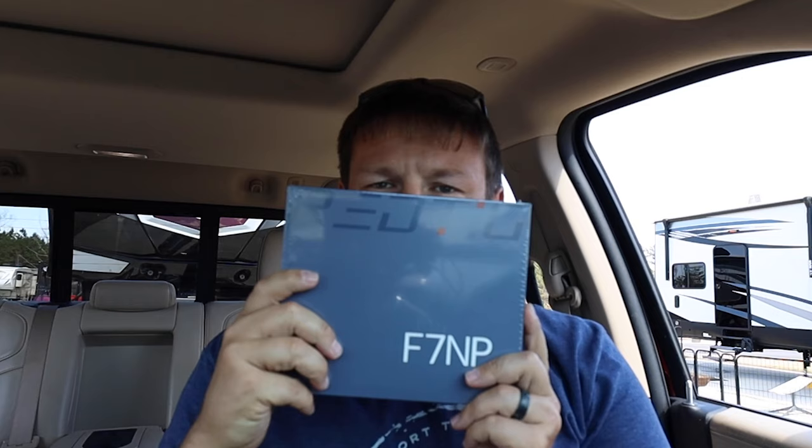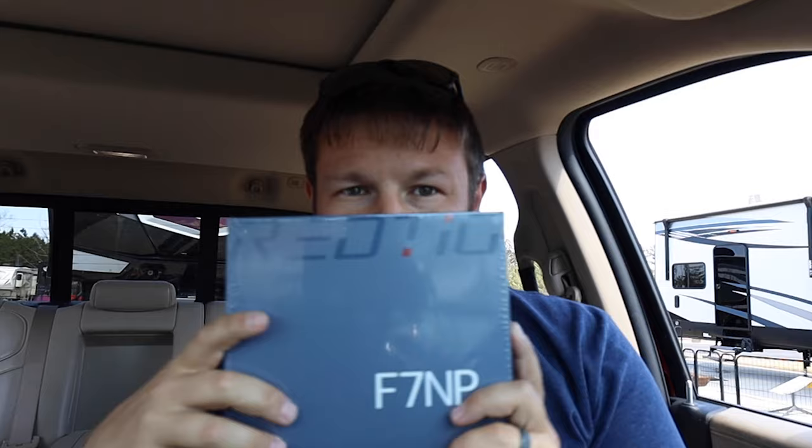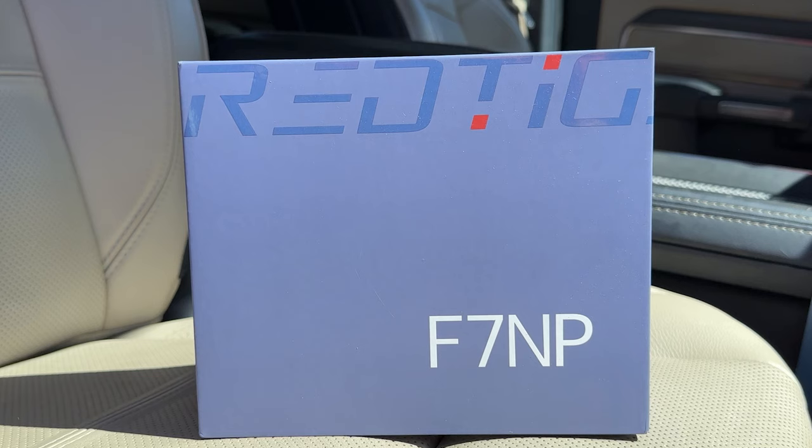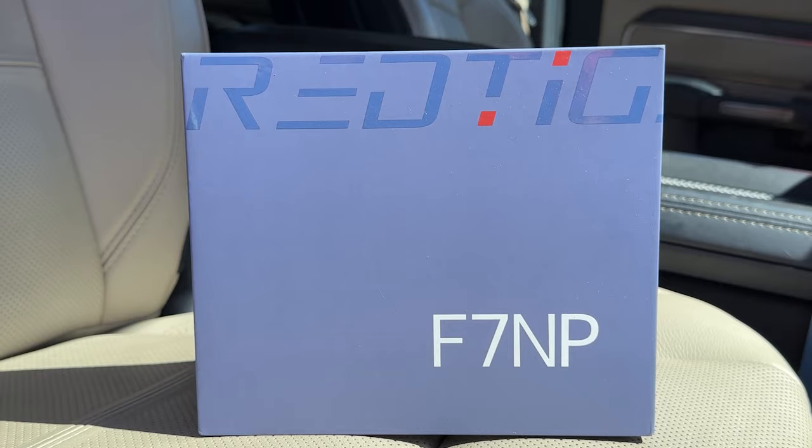What's up guys, today we are talking about a new product that we received — it is a dash cam. Over the last two years we have traveled without a dash cam. We got this new one, it's called Red Tiger, it's a 4K dash cam. It comes with a front and a back camera, and the specific model number is F7 NP.